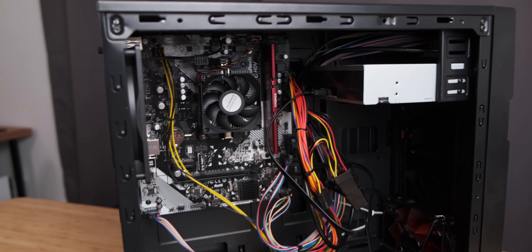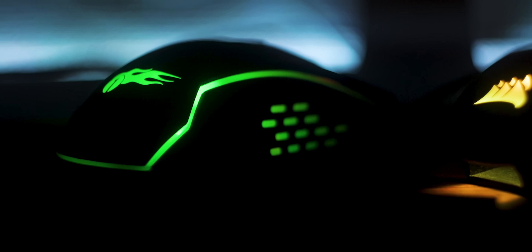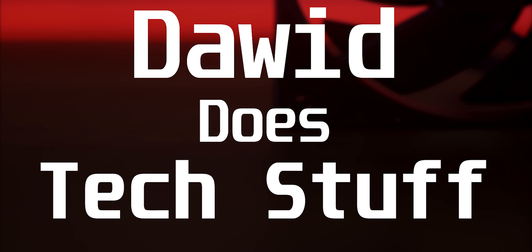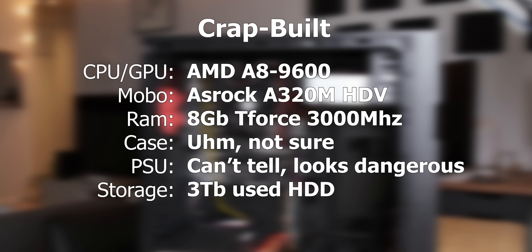Today we're going to have a full-blown deathmatch between the cheapest gaming-branded Amazon crap build and a little concoction of my own. The challenge for today's video is to build a better $390 system than that Amazon crap build, although I think 'challenge' may be a bit of a strong word because, considering the specs of that crap build, this is probably going to be one of the easier things I've ever done.